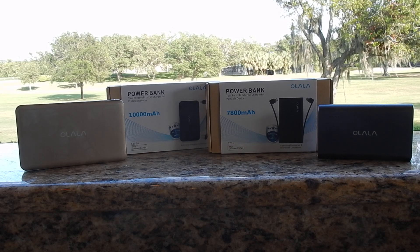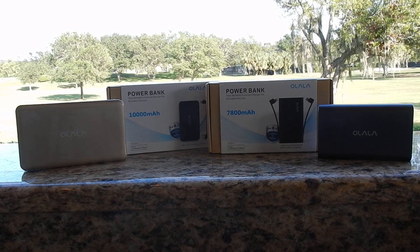You can never have enough power banks in your life. Let's face it, I probably have about six or seven of them and I always seem like I can't find one or could use an extra one at the car or at the office. Some of my favorite power banks — one of the companies I really like that's at the top is Olala. I love the quality and they've been great to me.